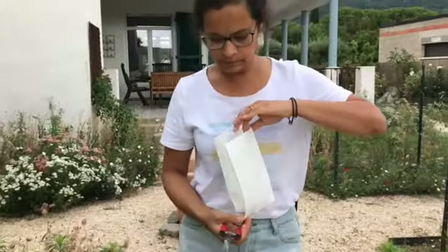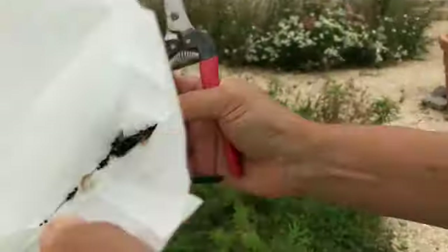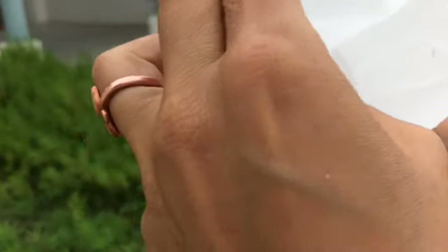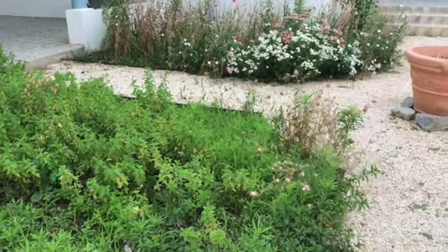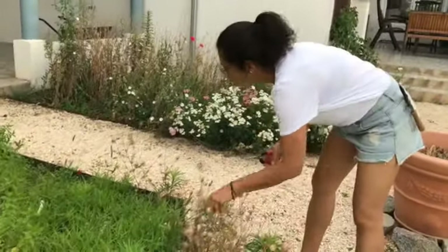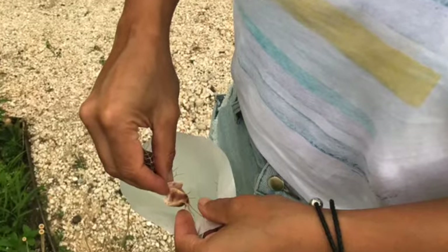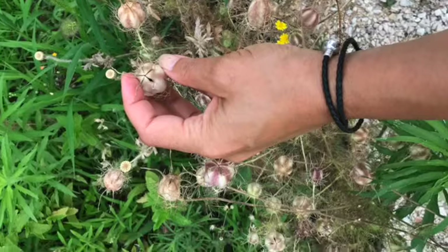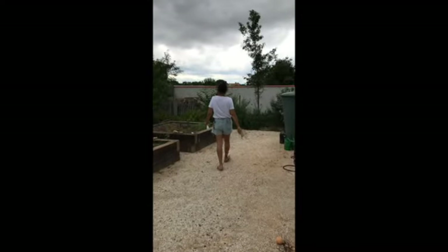Let me show you — these are a little bigger seeds, as you can see. Oh — I've spilled them! Oh no!